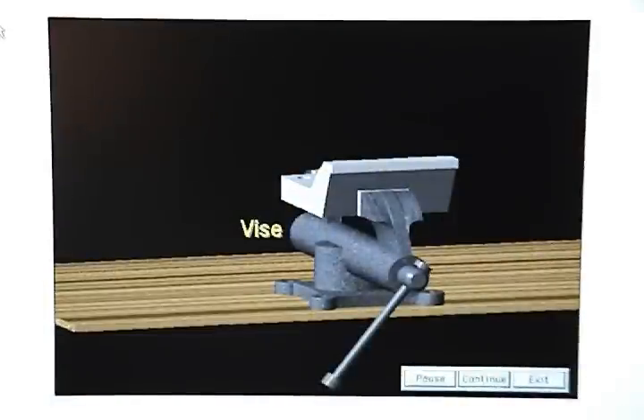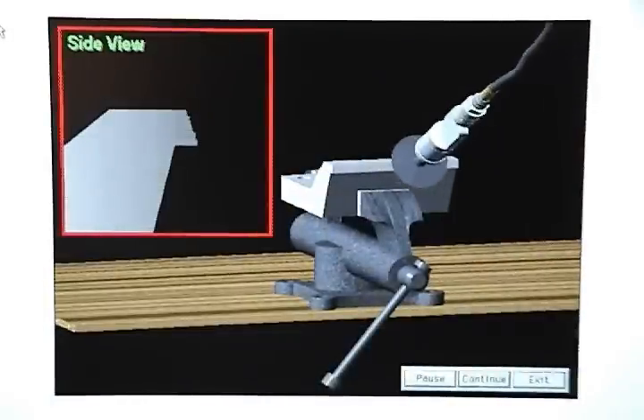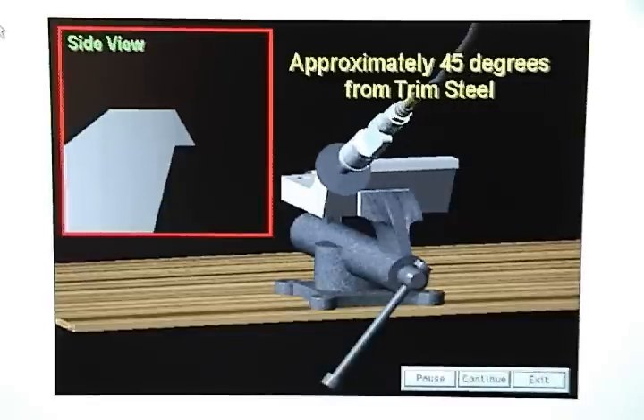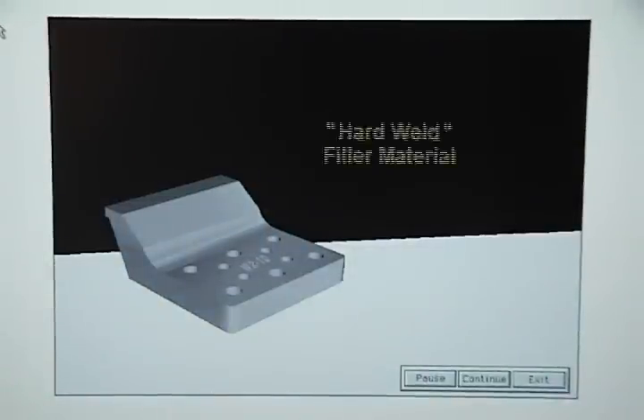Next, mount the trim steel in a vise and, using a die grinder, grind off the damaged area at an angle approximately 45 degrees from the trim steel base. Then take the trim steel to the weld booth, tell the welder what type of metal the trim steel is made out of, and ask him to use hard weld filler material.